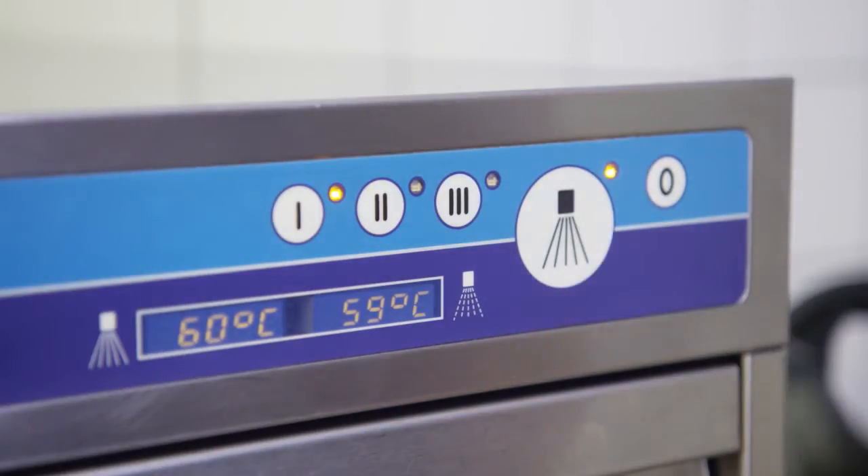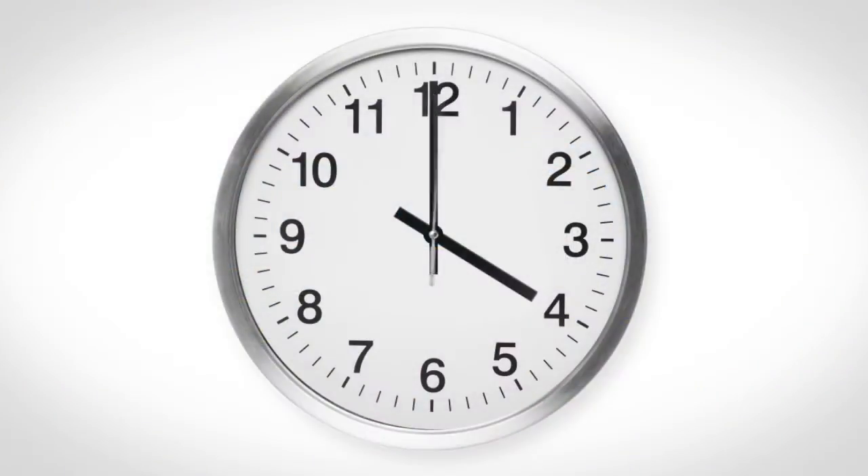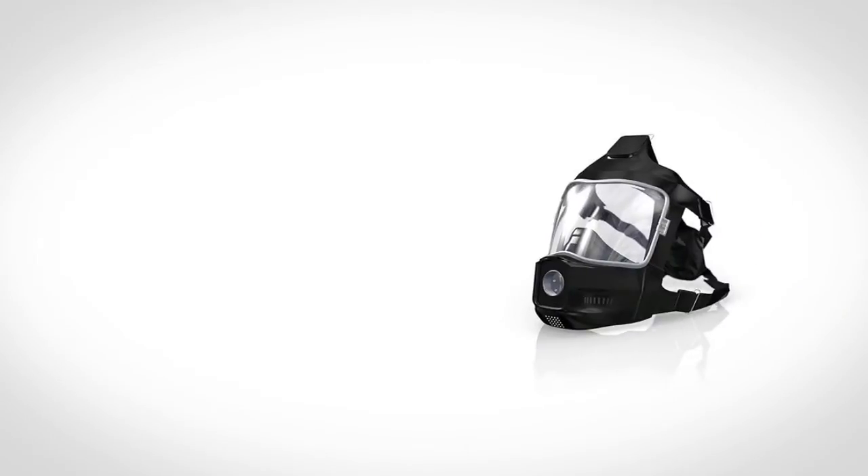Choose a program and start. But don't get too comfortable while you wait — the shortest program gets all the work done in only six minutes. Top Clean M fully and automatically cleans up to 40 respirator masks per hour.